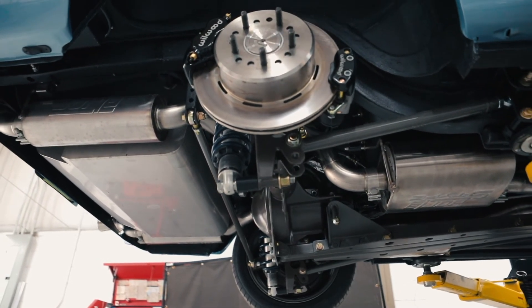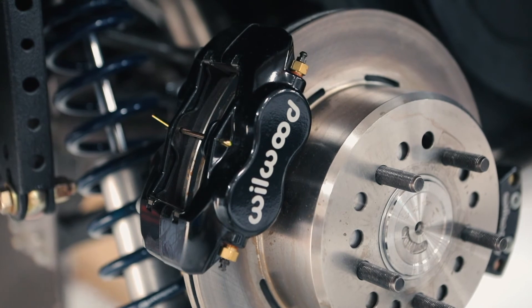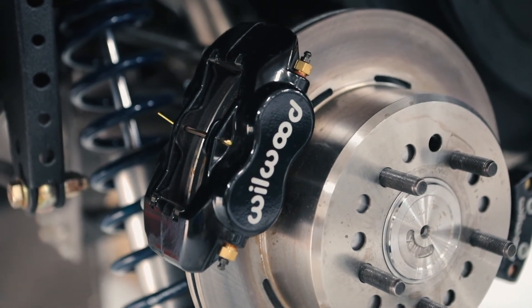We've been really happy with the Wilwood electronic parking brake, and it is now standard equipment on all Revology Mustangs and Shelby GTs.